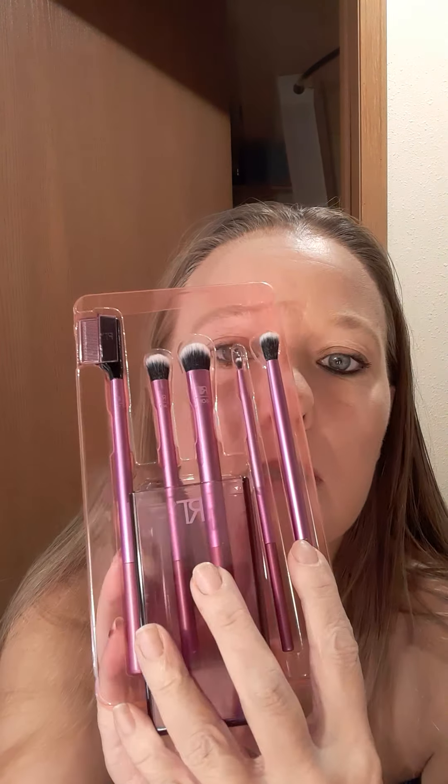It's a bad boy. Oh, how cute! So it is purple and it does come with a little makeup brush holder. This is supposed to be for your eyeshadow, so maybe this might help me figure out what I'm doing.